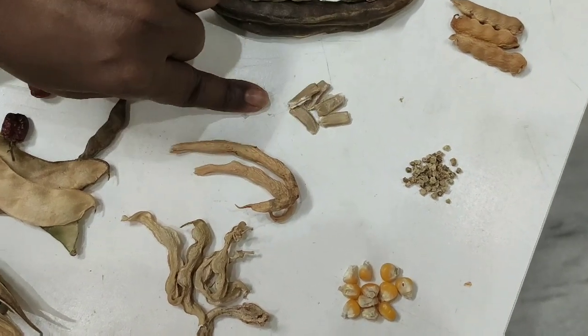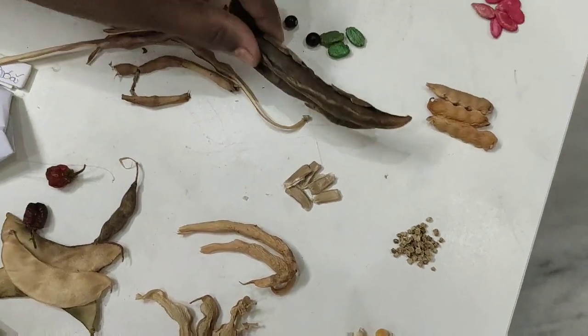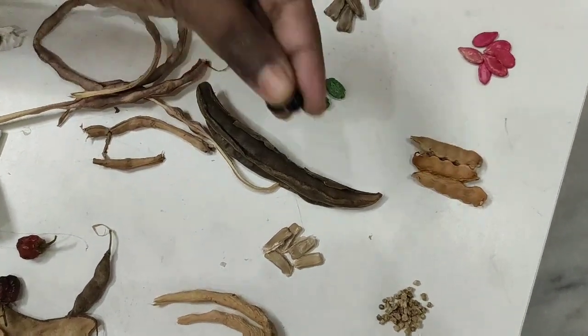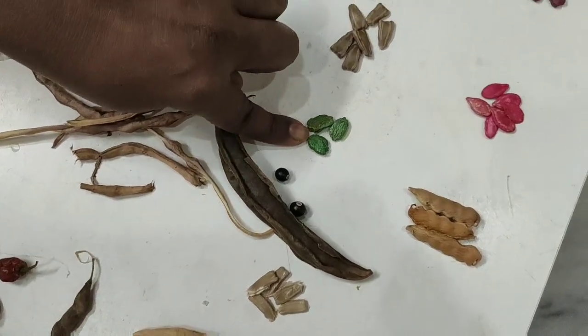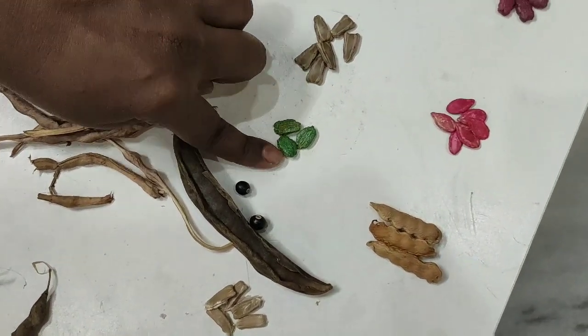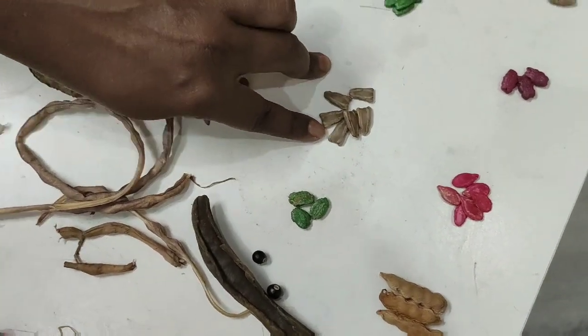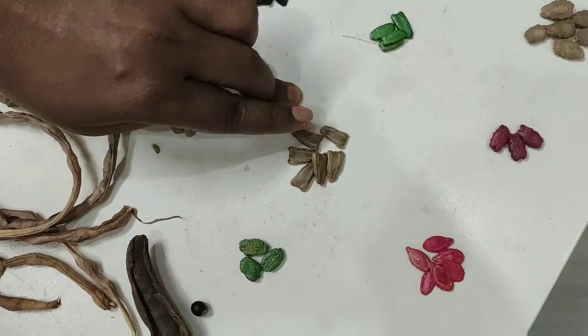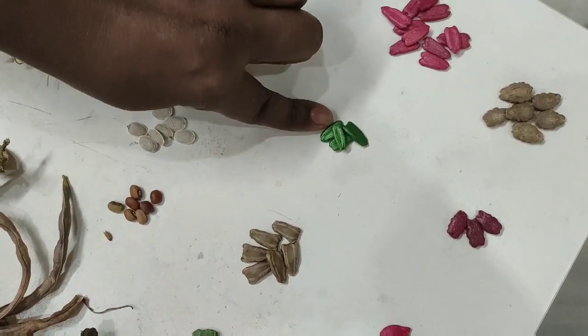This is Round Sora. This is Winged Beans. This is Kakaar Kaya. This is Round Sora — in terms of area, she is more than a manager. This is Magul Shari.